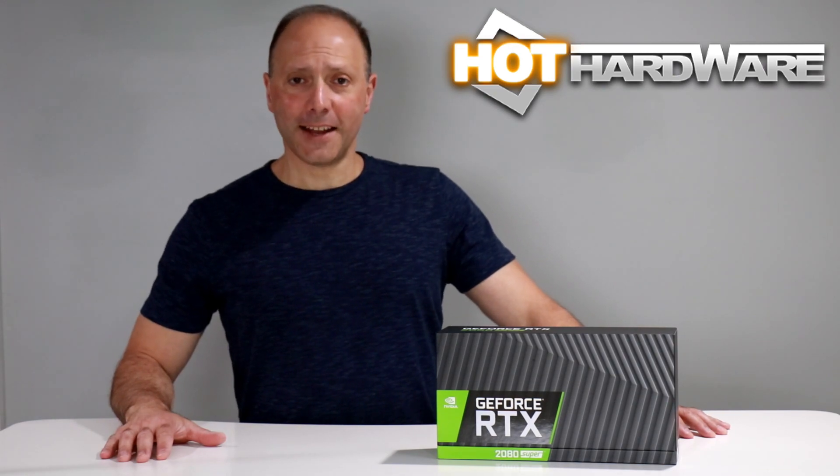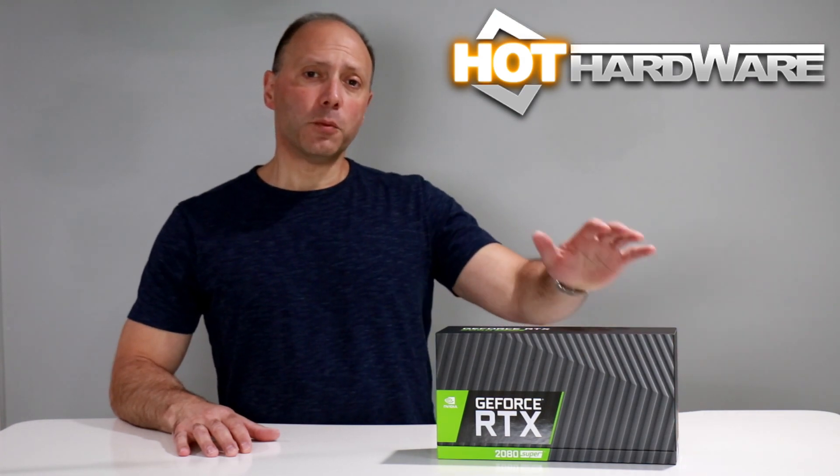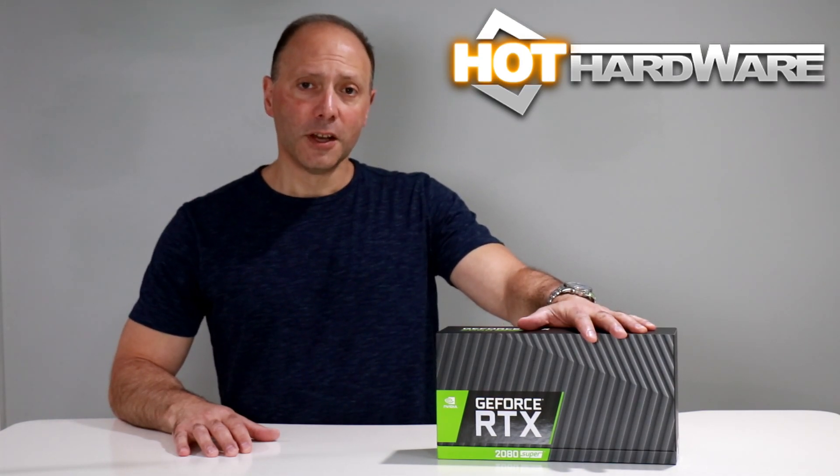Hey there, it's Dave Altavilla for Hot Hardware here with something else super from the good folks at NVIDIA. Earlier this month, we showed you the GeForce RTX 2060 Super and the GeForce RTX 2070 Super. Well, wouldn't you know, here we have a GeForce RTX 2080 Super, which is now go for launch. We're going to unbox it, tell you what it's all about, and take you on a quick nickel tour next.